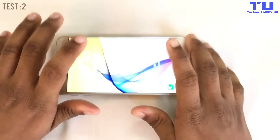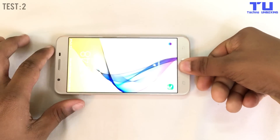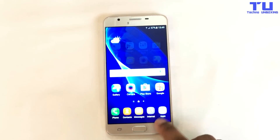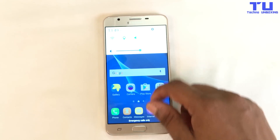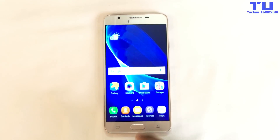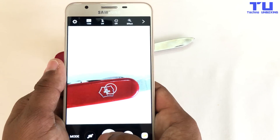As you guys may have seen, I tried really hard to bend the phone but the phone is not bending, so it's a very strong phone. Look, the phone is working fine — there's no damage to the phone. Now we'll test the camera.